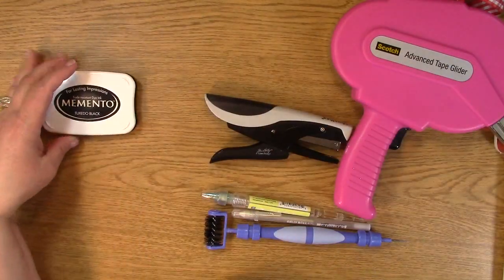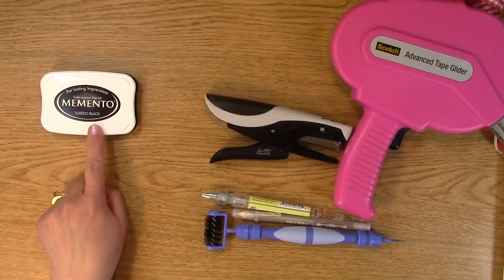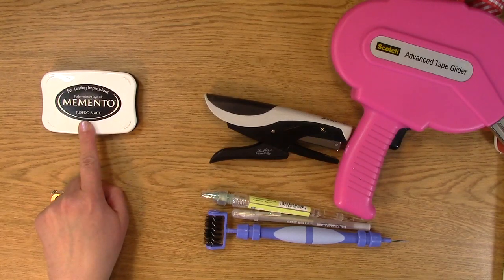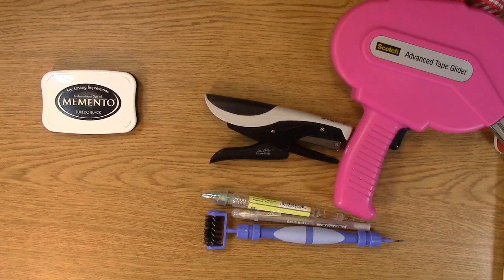I am always using Memento ink. It is my favorite, hands down. I use it for numerous uses. Memento ink is one of my favorite inks, and one of the reasons why is because it works fantastic with alcohol inks. I use alcohol inks very often — whether I'm using my Chameleon pens, my Copic markers, or whatever other alcohol markers I may be using. This works fantastic, and I really use it for basically everything I stamp with. So any images you've seen me stamp, I've used Memento ink unless I'm showing you a different ink pad.